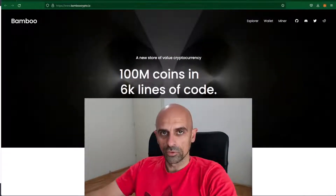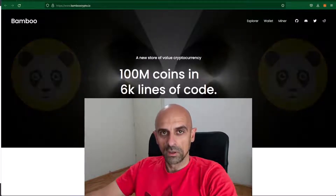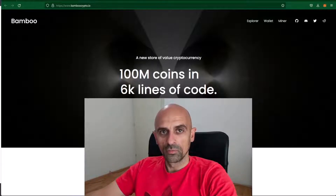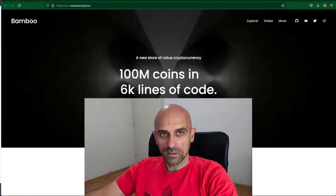In this video I will show you how you can start mining Bamboo. Bamboo is another simple mining coin. It can be mined with a processor, but with Wildrig Multi, it can now also be mined with graphic cards. Mining with graphic cards has a much lower hash rate than with CPUs, but if you want you can try mining with graphic cards. In this video I will also explain how you can start mining with CPU and with GPU.